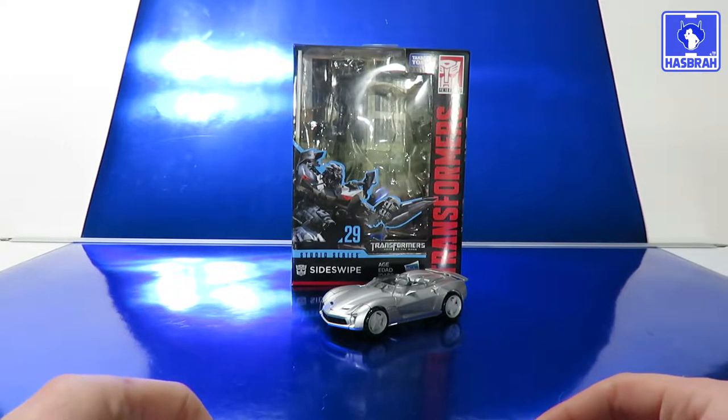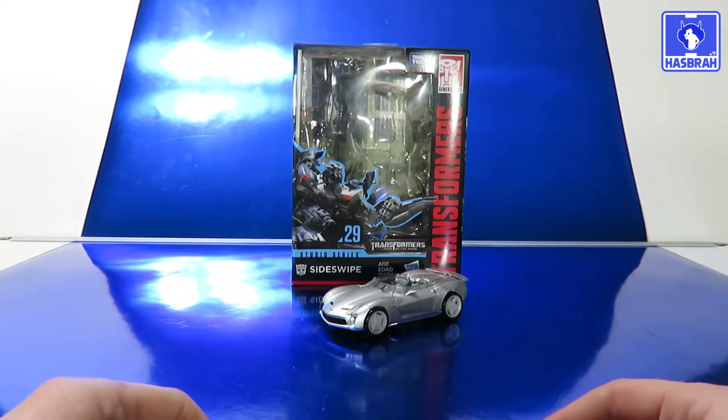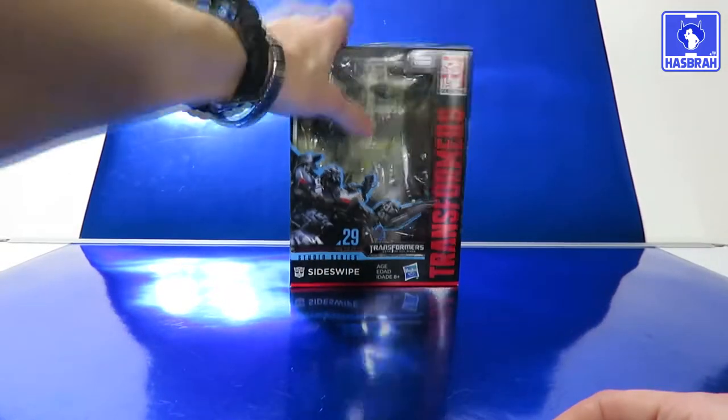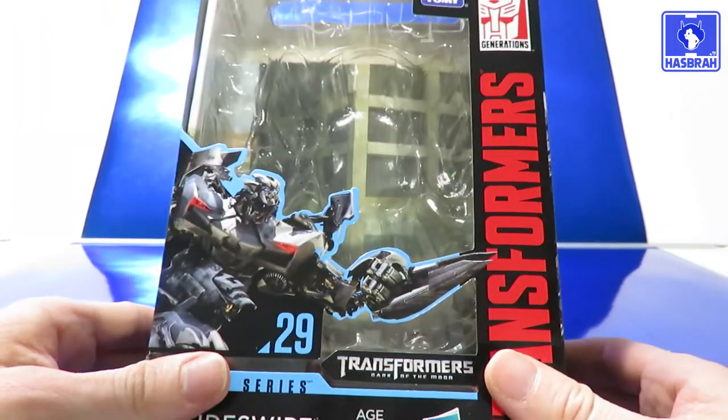This is the spotlight review of Transformer Studio Series number 29 Deluxe Sideswipe. Let's go ahead and put him aside and take a look at the packaging so we can press on.